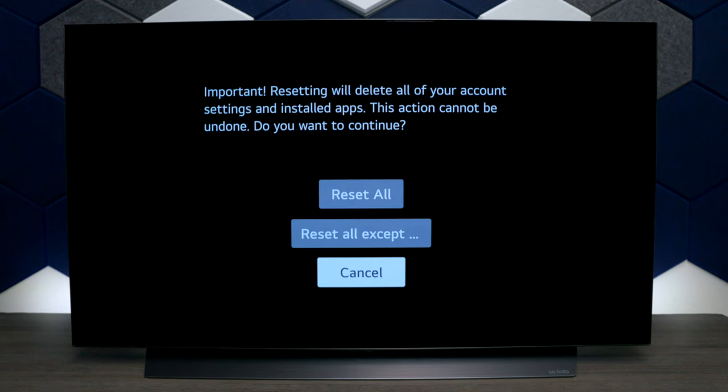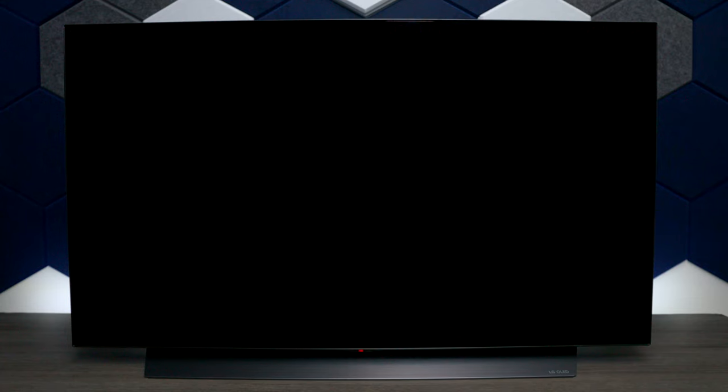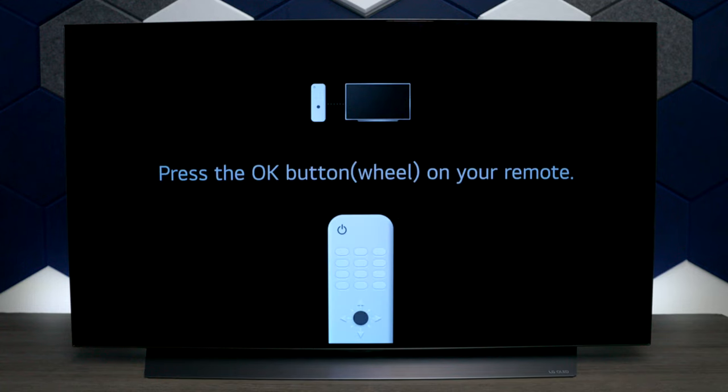So if I press on that and press Reset, the TV is going to clear everything out of it, and it's going to take around 10 to 25 minutes. After a few minutes you'll see the webOS logo pop up on the screen and the TV is ready.